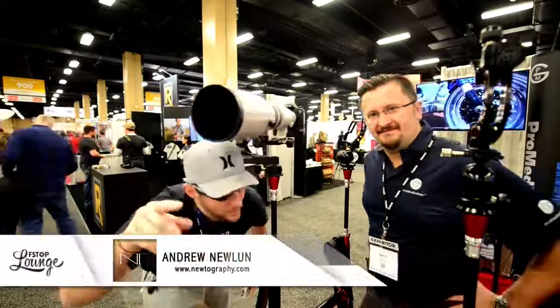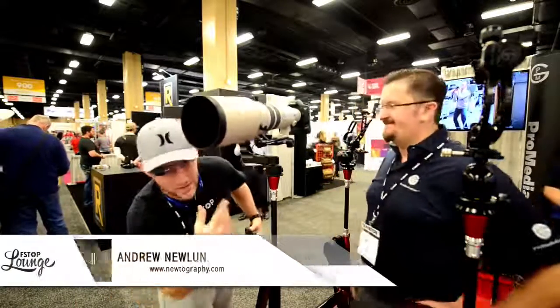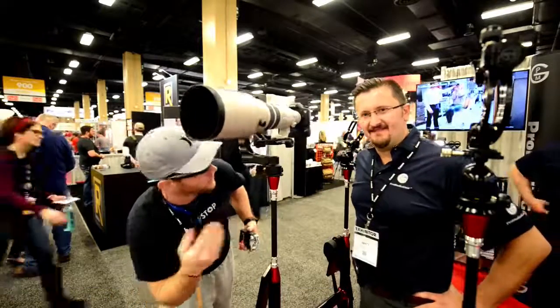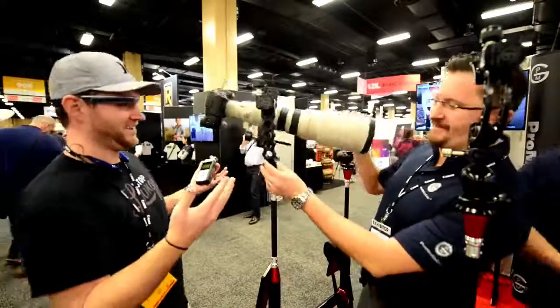Hey everybody, Andrew Newland here again with Matt from ProMedia Gear, and we're going to talk about this beast mode gimbal that he's got over here. Alright Matt, take a look. When he said a beast, I was totally in agreement. This is awesome. Look at it.